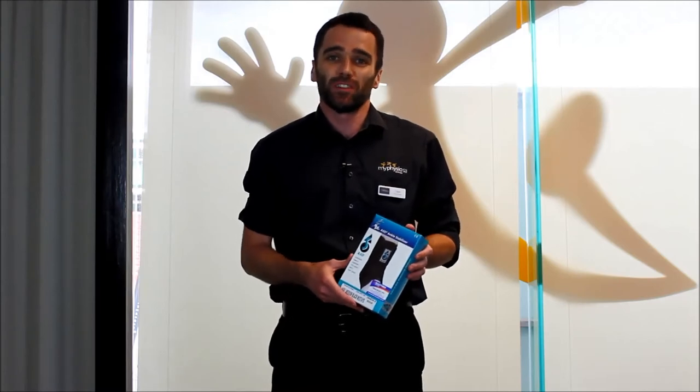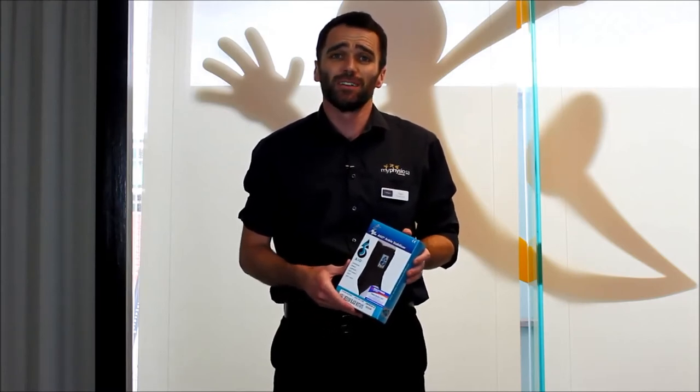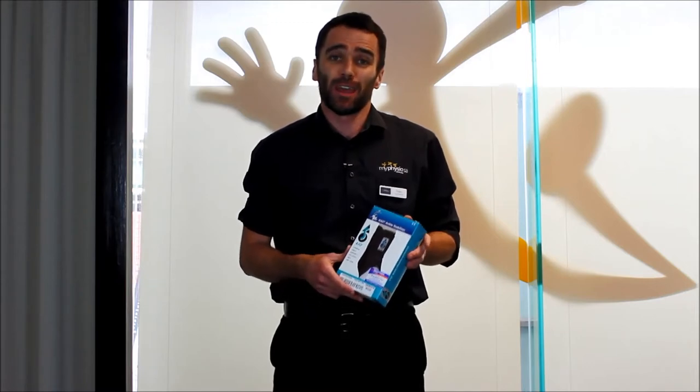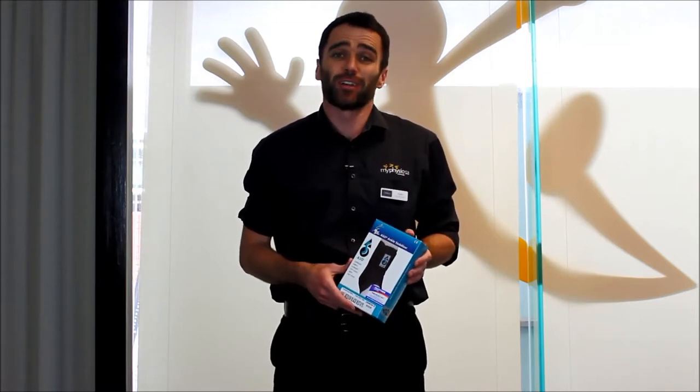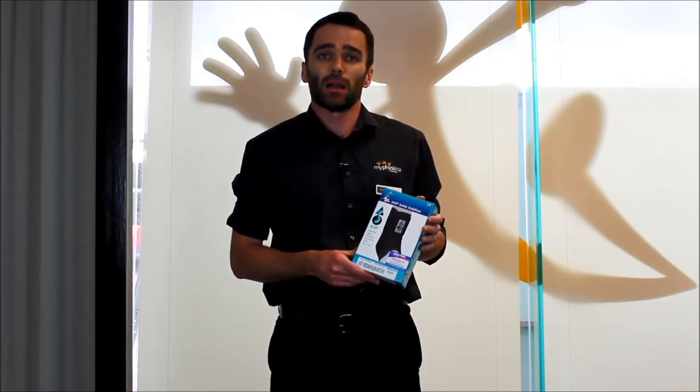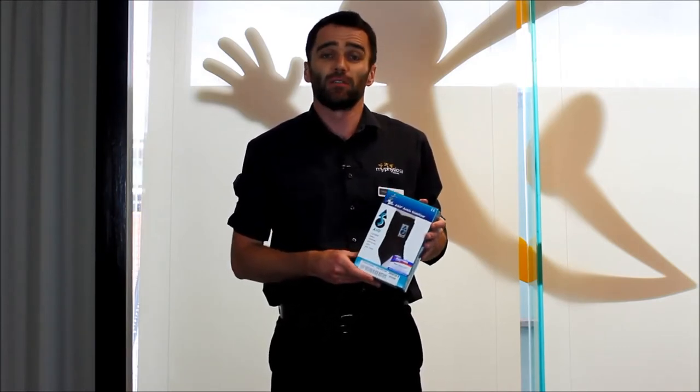Hi, my name's Tom Peters. I'm a physiotherapist at MyPhysioSA here at the North Adelaide Clinic. Today I'd like to talk to you about the ankle brace and how to fit it correctly. This is the most common type of ankle brace that you'll see on the market, and it's the one that we stock here at MyPhysioSA.